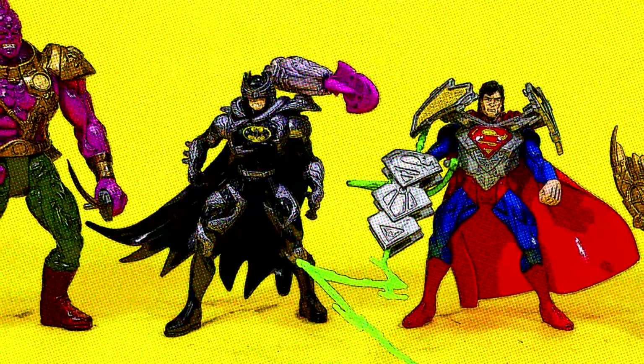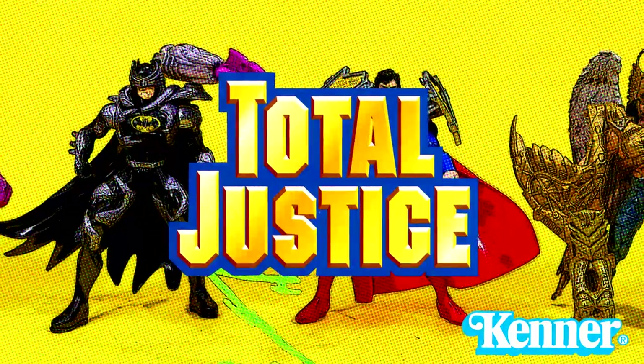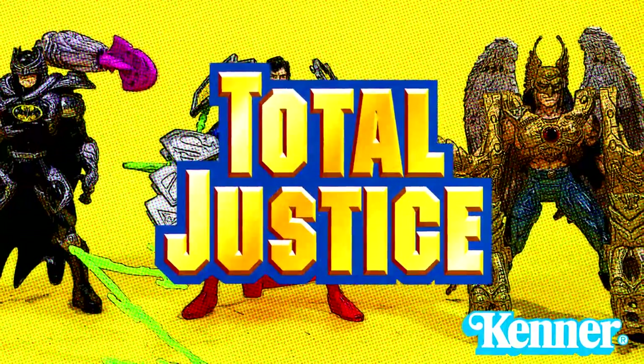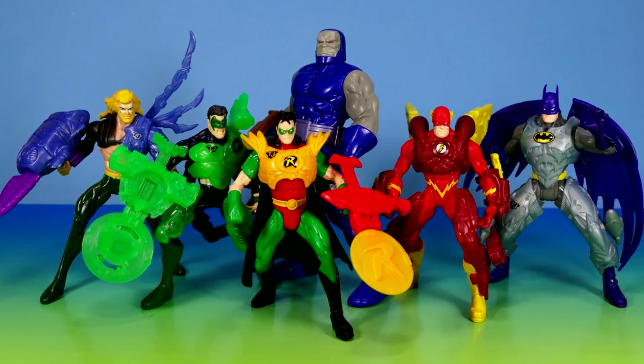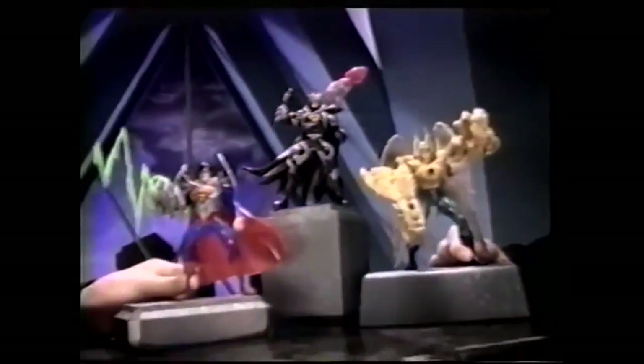G'day super friends, welcome back to my channel. Today we're going to continue on with our look at the Kenner Total Justice action figure line from 1996. Last time we looked at wave one which consisted of six figures; today we're looking at wave two that only has four, so hopefully the video should take a little bit less time.